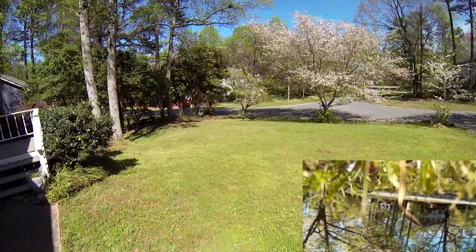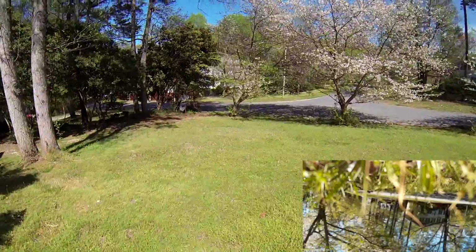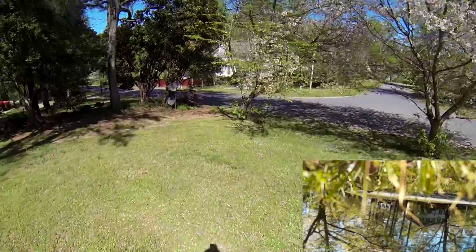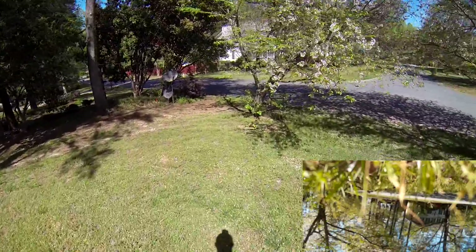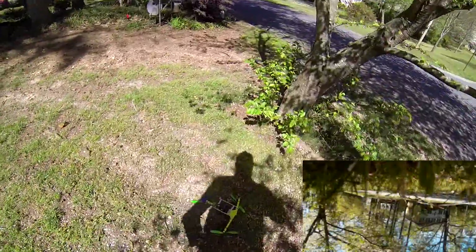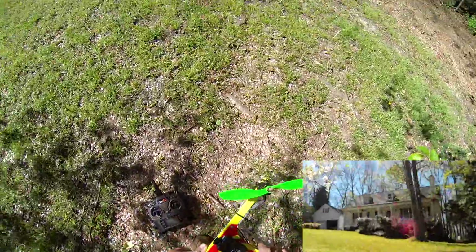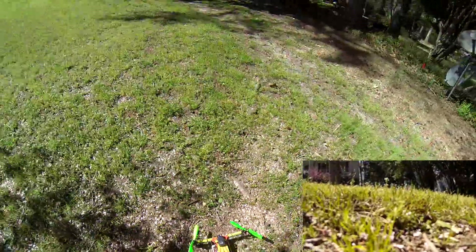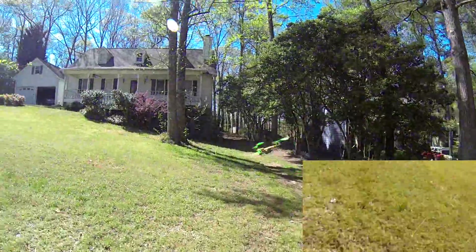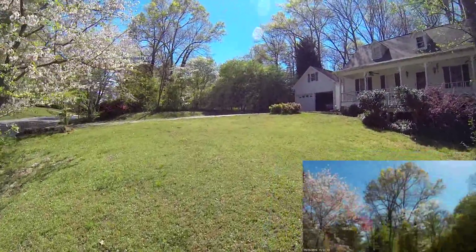That was kind of weird — I just like touched a tree and it fell. Nothing broke, so that's fine. Alright, change the scenery. It's a 1300 milliamp four-cell battery, by the way.